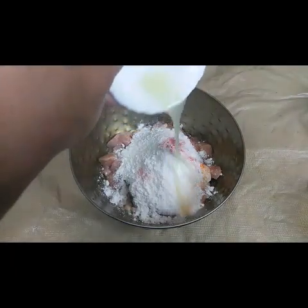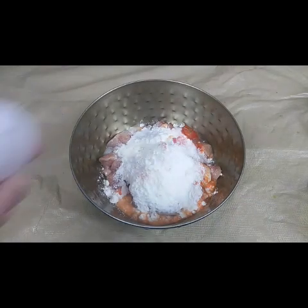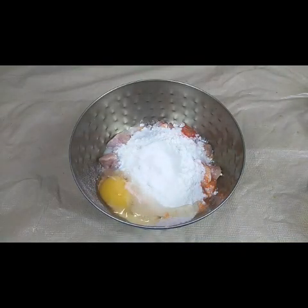Now I'm going to add lemon juice — I've squeezed one whole lemon — and one egg. We need to mix all of these together well.